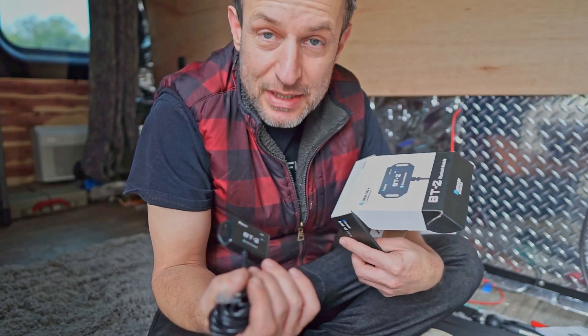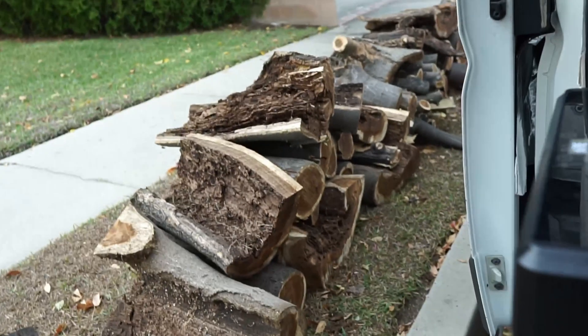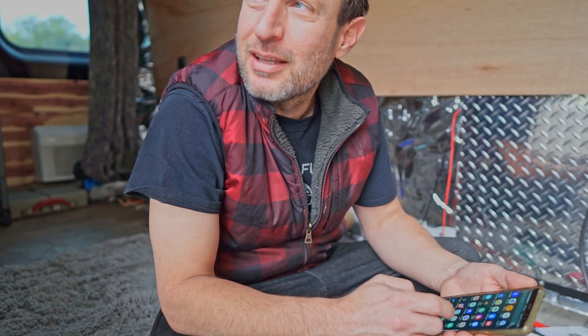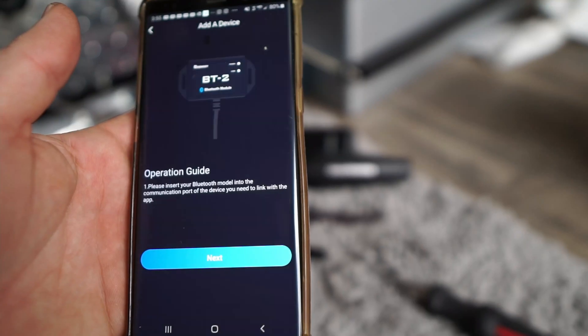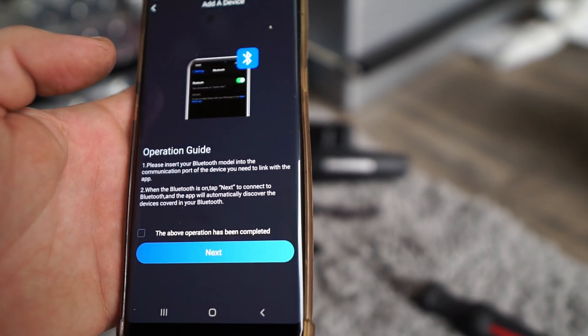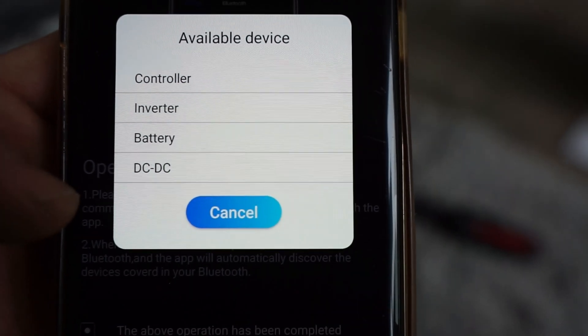Trying to do the most important thing first. Biggest priority right now isn't the plumbing — it's a TV. Renogy sent me the BT1 and let me keep it, and they sent me my BT2. Green light is on, it's inserted. You can name your Bluetooth and connect to all of it.